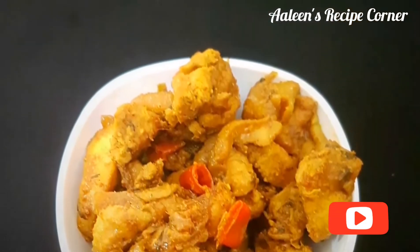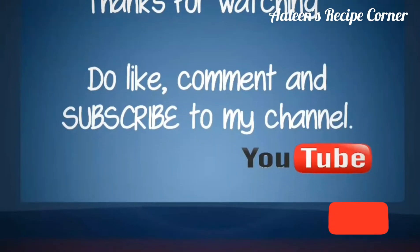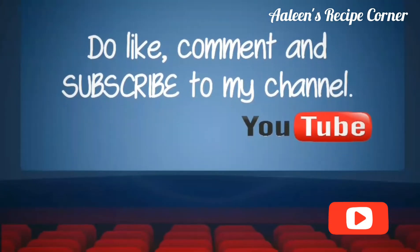Have it with rice and dal. Thank you for watching. Have a good day, and do subscribe to my channel.